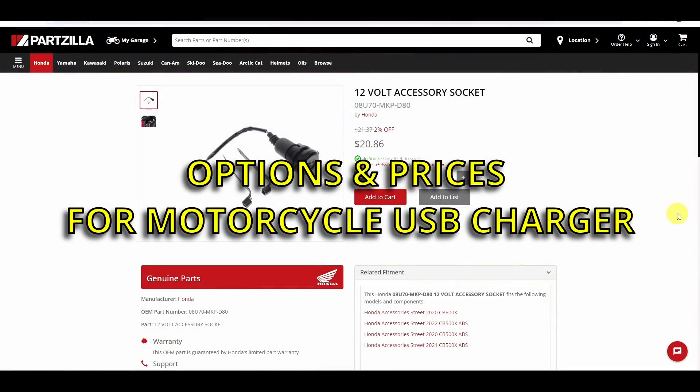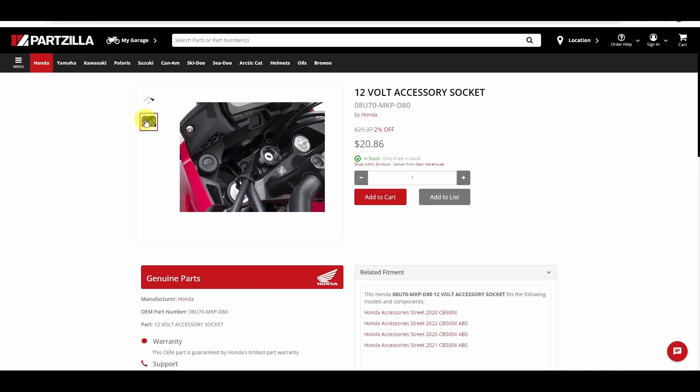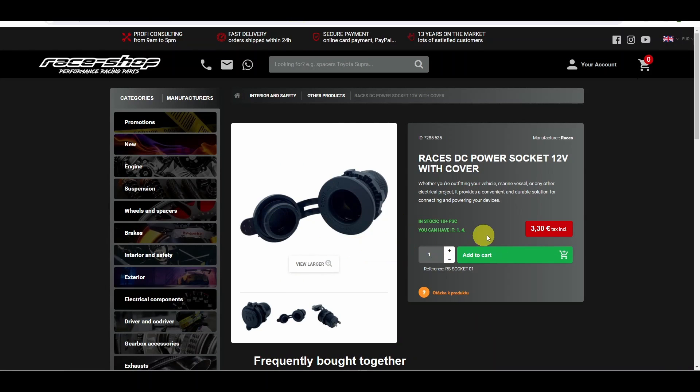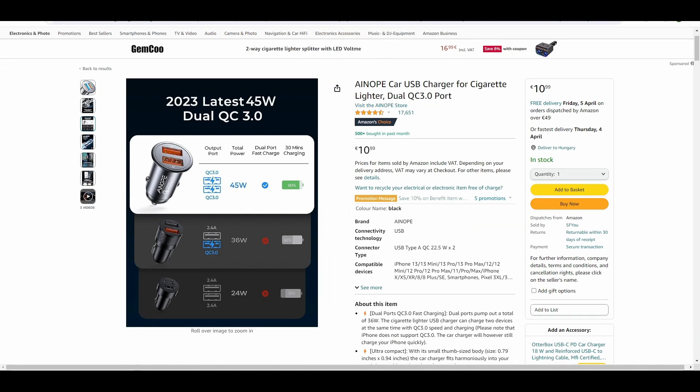First of all, let's see what solutions are there for USB charging. One obvious alternative would be an original Honda part, but unfortunately this is not a USB connector. Honda does not provide a USB charger, only this 12-volt cigarette lighter type connector. It will cost you around 21 dollars overseas, and interestingly in Europe it's around 36 euros. There are also aftermarket versions for about 3.3 euros or 3 euros, but the problem with these connectors is that you need an additional adapter for around 11 euros in order to use them as USB chargers, and I do not like that.